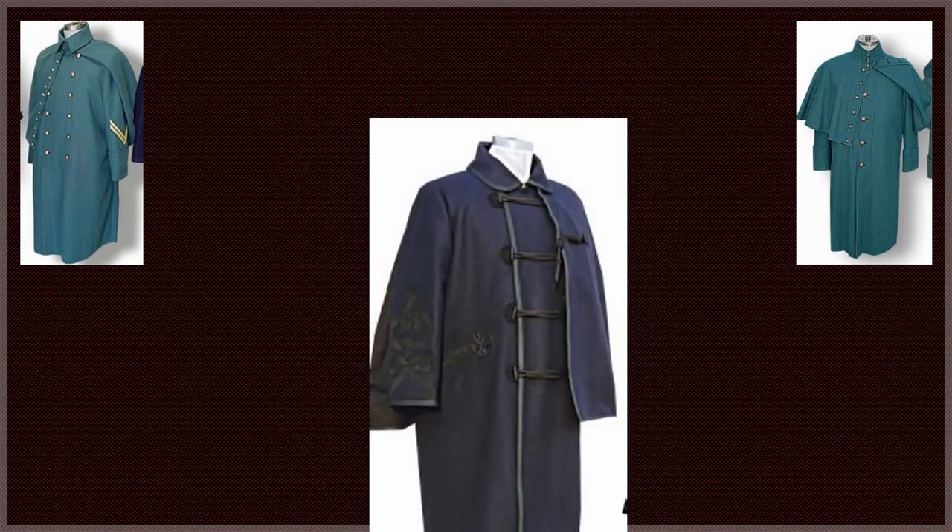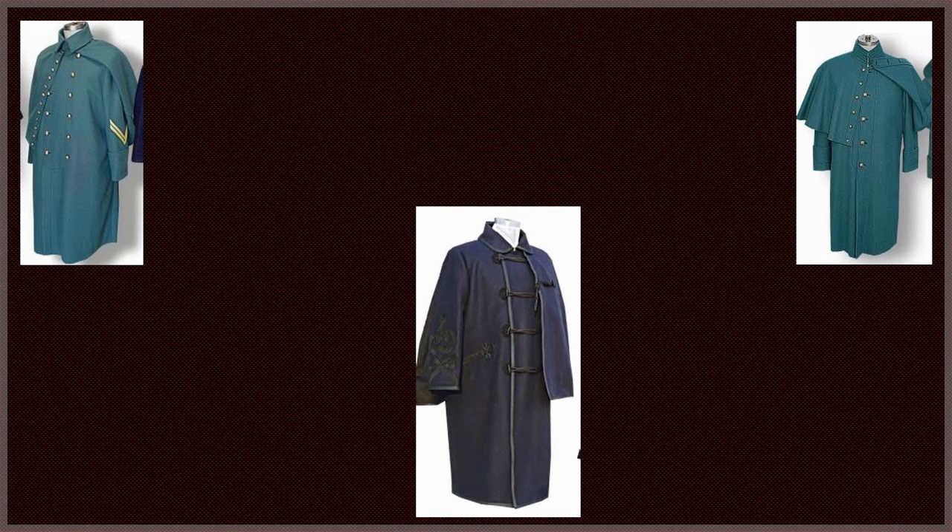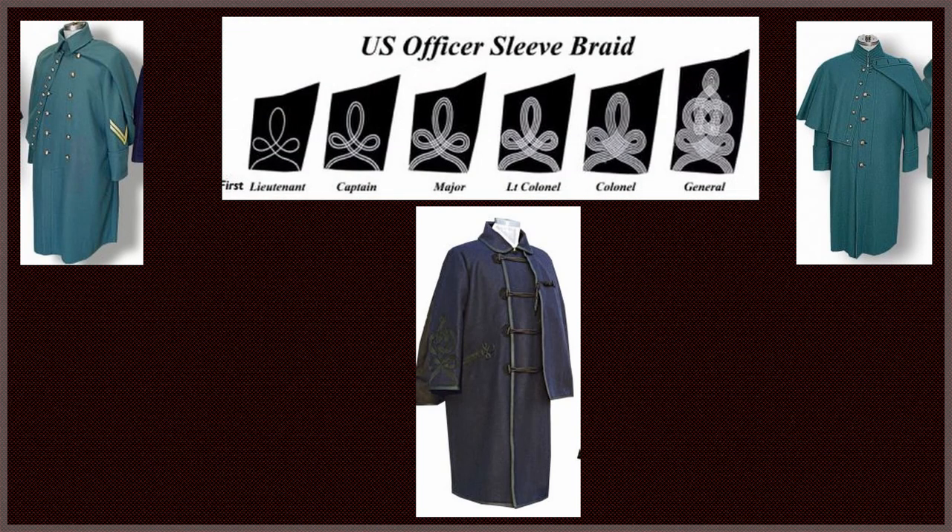Commissioned officers wore a cloak coat of dark blue cloth, closing by means of four buttons of black silk and loops of black silk cord down the breast. Officers wore an embroidered cuff with embroidery as follows: second lieutenants wore no embroidery; a first lieutenant wore one braid and a single knot; a captain wore two braids and a single knot; a major three braids and a single knot; a lieutenant colonel four braids and a single knot; a colonel five braids and a single knot; and a general five braids and a double knot.